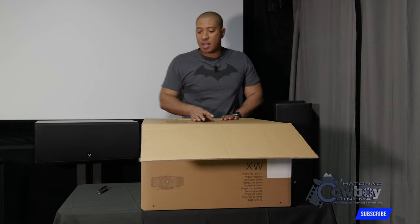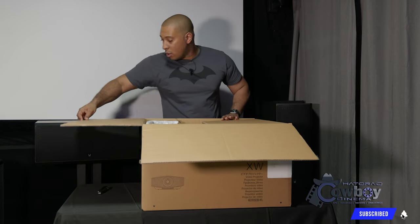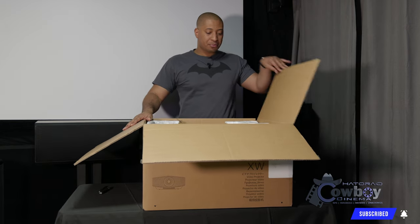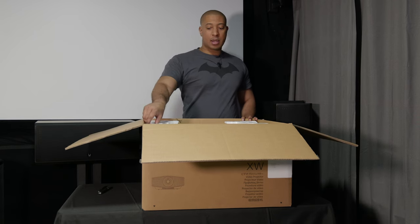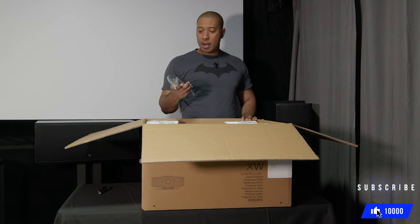So as I said, this is a native 4K projector. Unlike the Epson LS-12000B that I have, which is 4K e-shift, this one is native 4K.